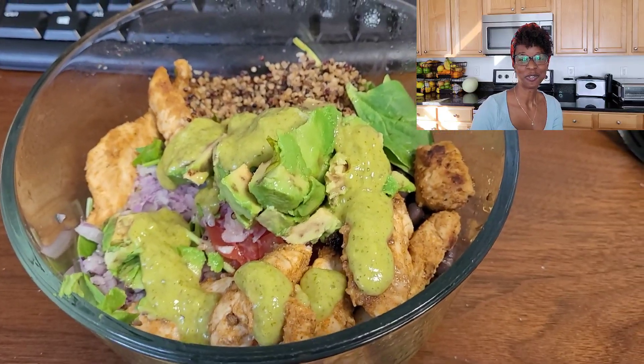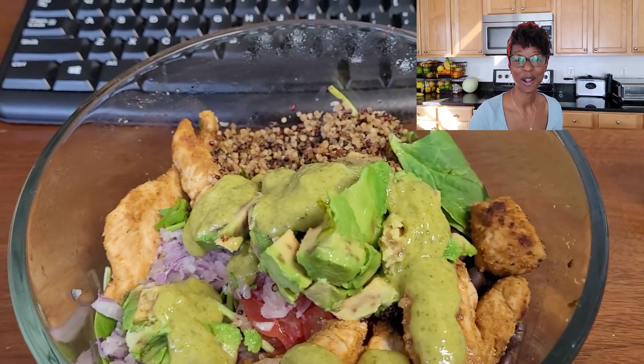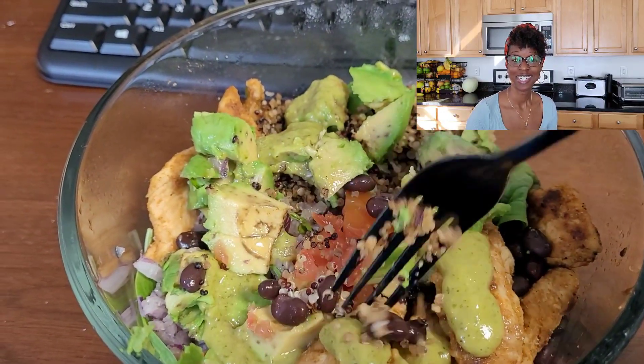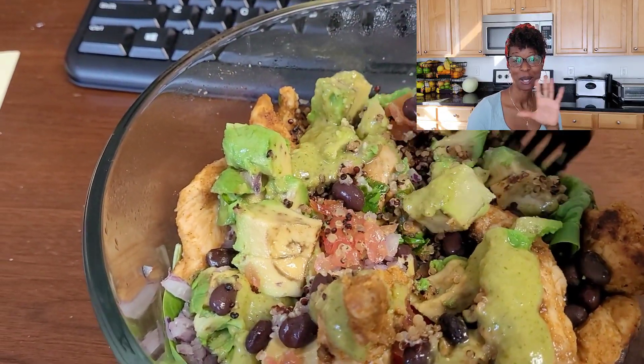It's going to be a separate recipe coming for this dressing. Please, family, don't forget to like, comment, and subscribe. Follow me on social media on Facebook and Instagram at LoveMyMe1. See you on the next video. Bye!